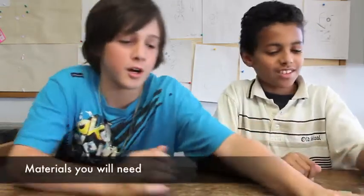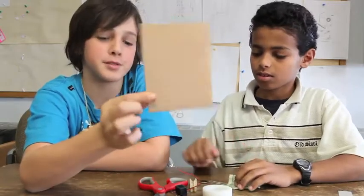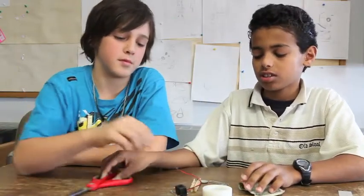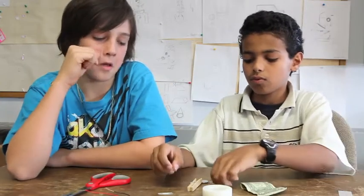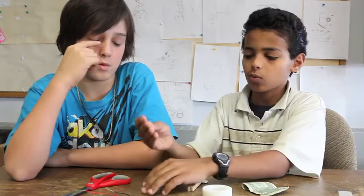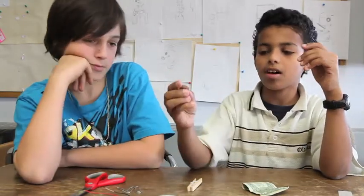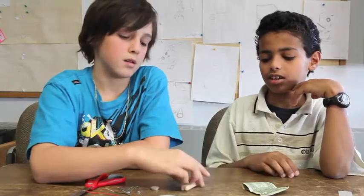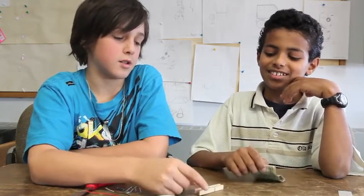The materials are: a piece of cardboard, scissors, a buzzer, two big paper clips and one small paper clip, tape, a coin battery, a dollar bill, and this thing.